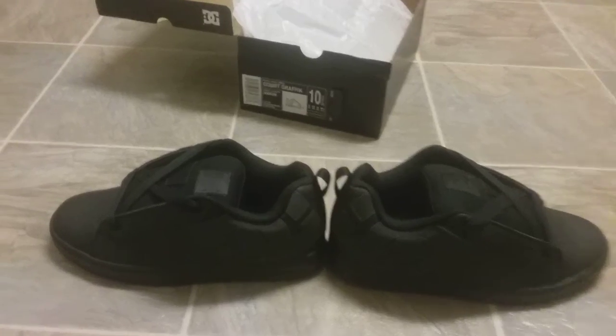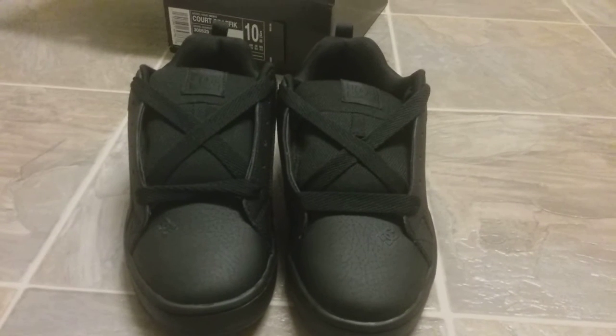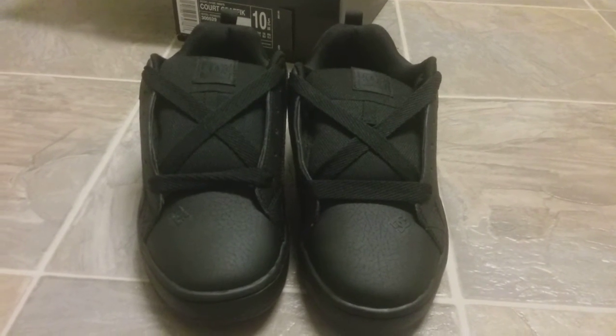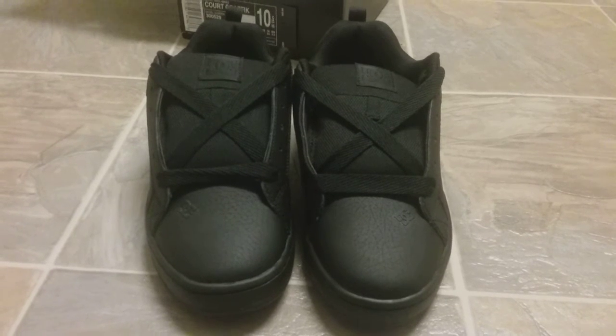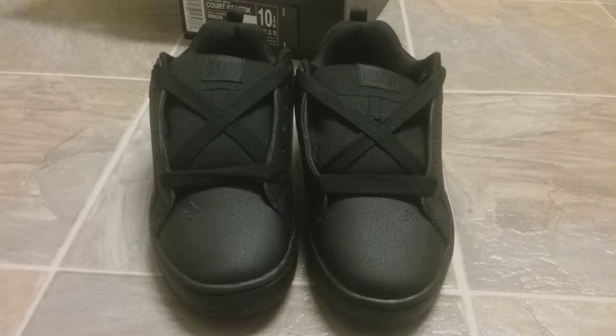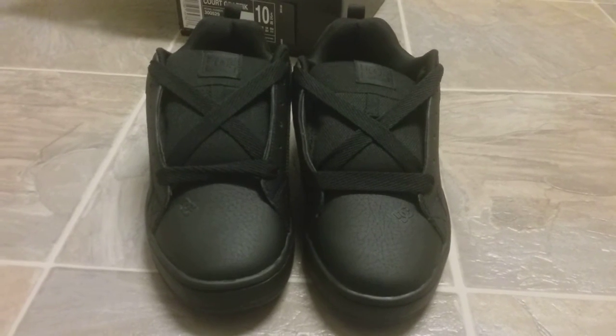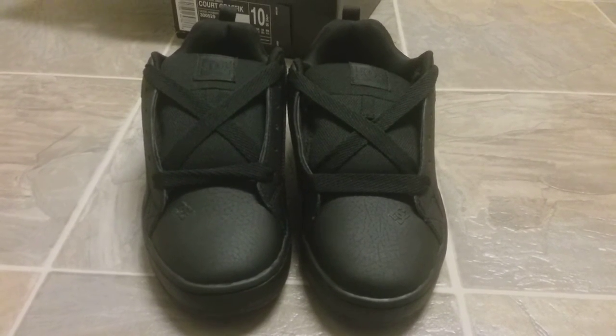Really nice shoe, I'm loving this. Patent leather — well, thanks. I hope you enjoy and I hope you like the DC patent leather tennis shoes. Awesome for skateboarding. Please like, share, comment and tell me what you think. Thanks again.